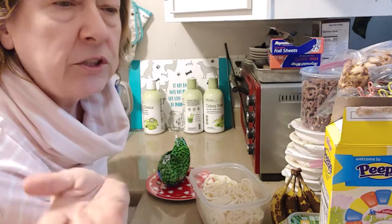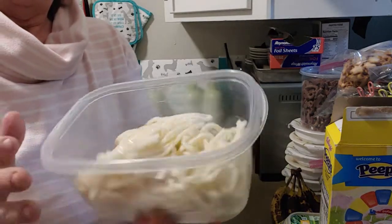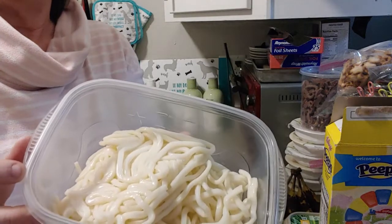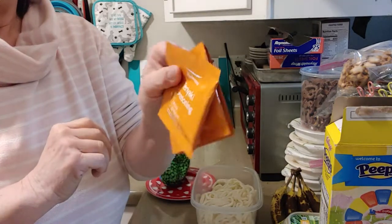So for starters, I'm going to use up these noodles that I got at Costco — not the ones in the freezer, the fresh ones. There were three packages left, so I'm just going to cook it all up at one time and then eat it over the next couple days. I'm going to use the teriyaki seasoning that came with it.